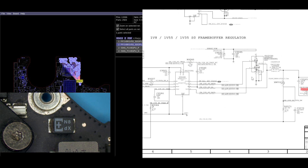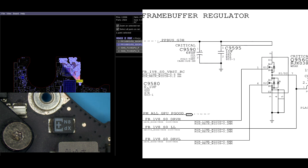This buck converter is going to take 12 volts from PPBus G3Hot over here. This line is supposed to be going over here — ignore the schematic error where the line goes back into itself and touches itself. This line is supposed to go down here.